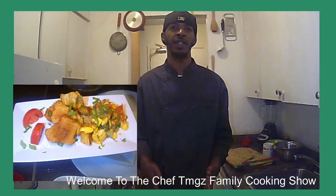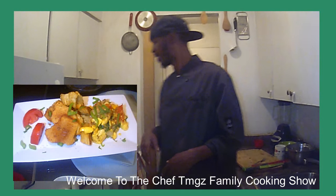Hey everybody, welcome back to our next TMDZ cooking show. Today we're going to be doing ackee and saltfish with red fruit, and I'm going to do it my own way — the right way. So let's get it.